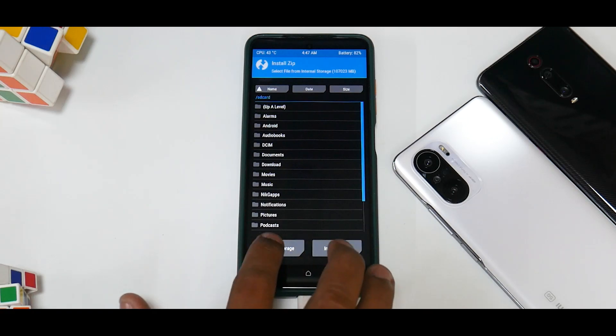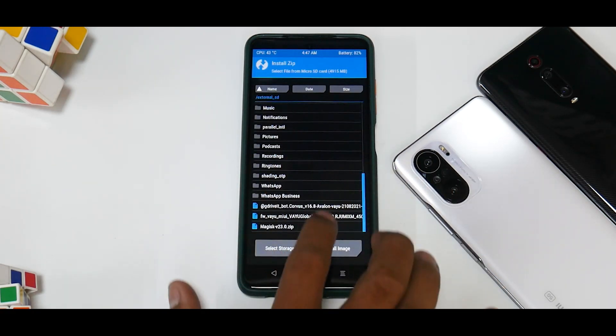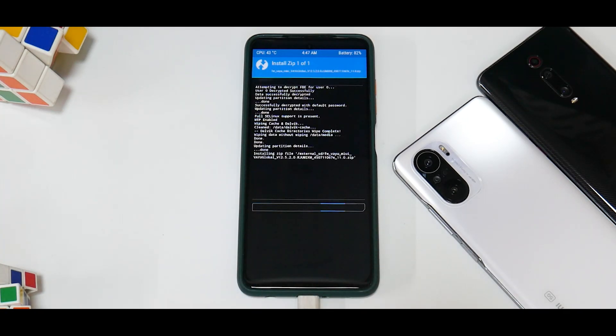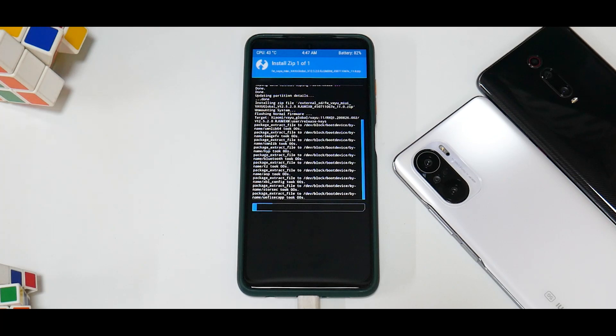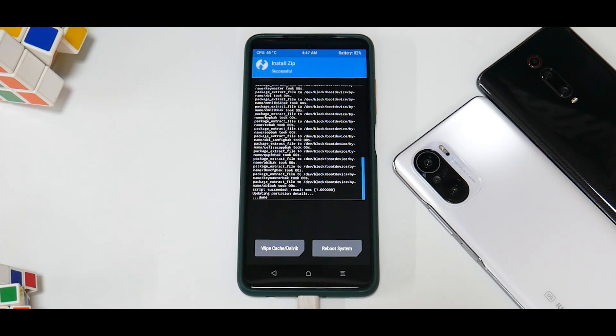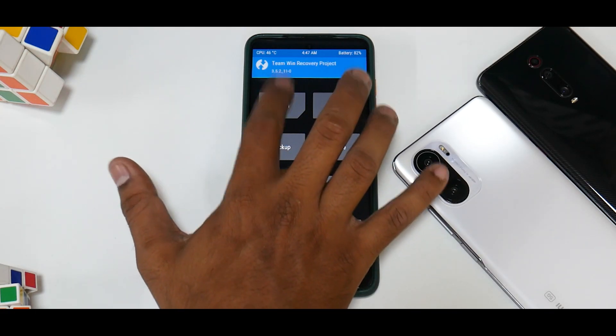For me the firmware is on the SD card. Select the firmware file — 'YU 12.5.2' — then swipe to confirm flash. You can queue files together and flash them all at once, but I'm going to show them one by one so it's easy for people who are new to the flashing process. Once the firmware is flashed, the next thing to flash is the ROM.